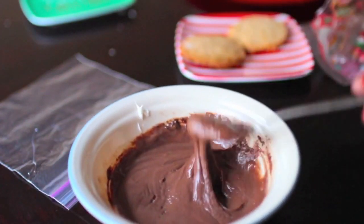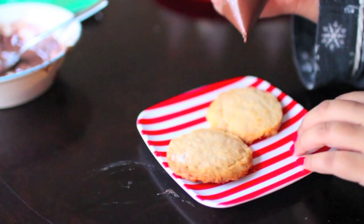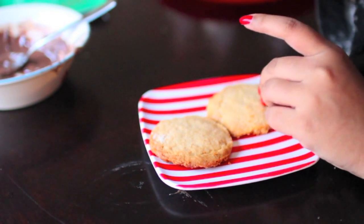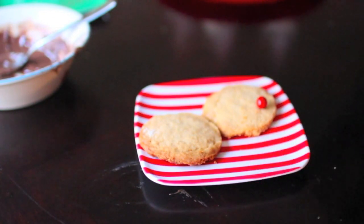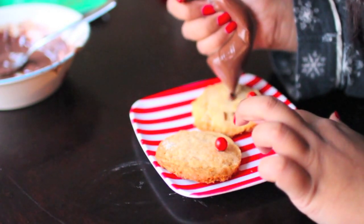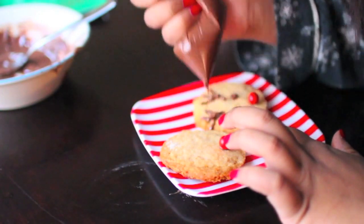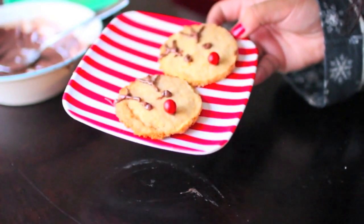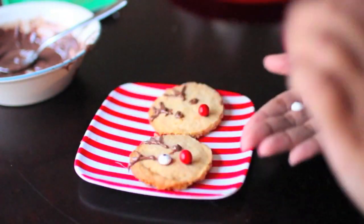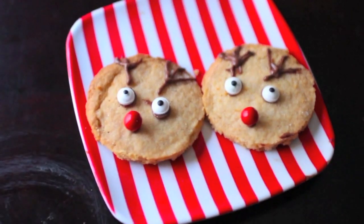While they're baking, melt your chocolate chips and add a little bit of icing to the mixture, then put it in the Ziploc bag to create the piping bag. Once the cookies are done, place a red sixlet on each cookie for Rudolph's nose. Use the piping bag to create chocolate eyes and antlers on each cookie. I apologize for my cookies not turning out perfectly — I was rushing because of the light. Optionally, if you have candy eyes, press them onto the chocolate to make them look cuter. Once done, your Rudolph cookies are ready to eat!